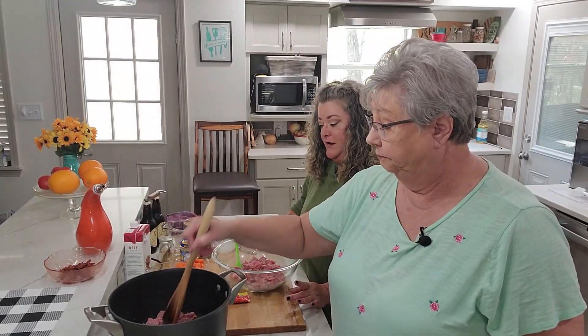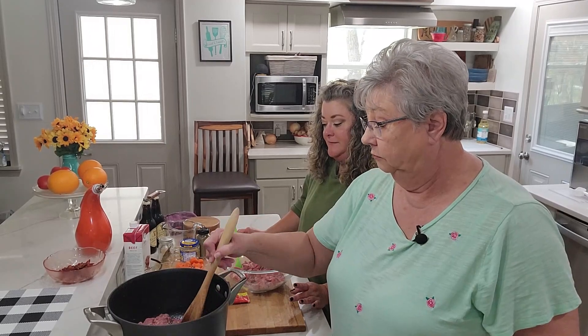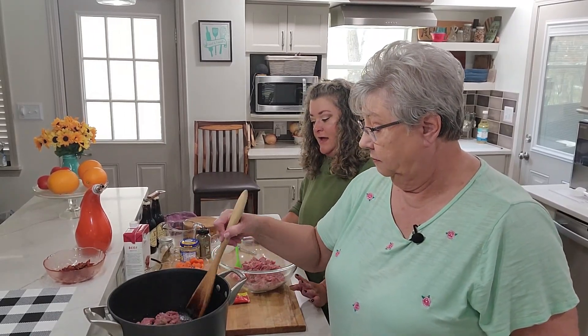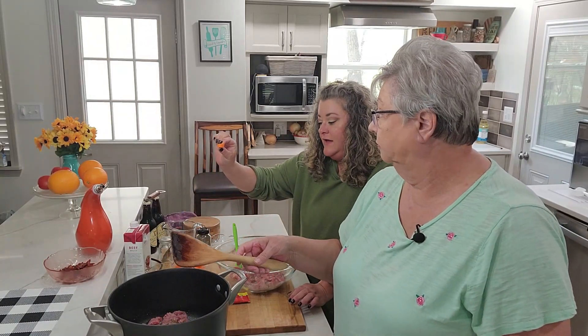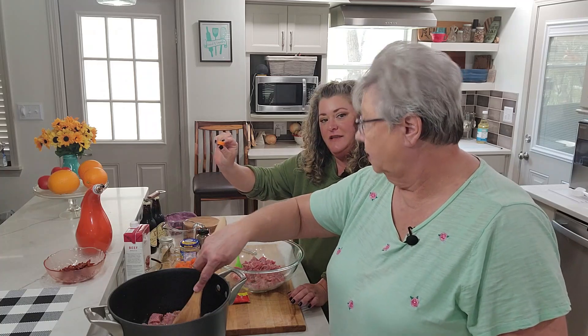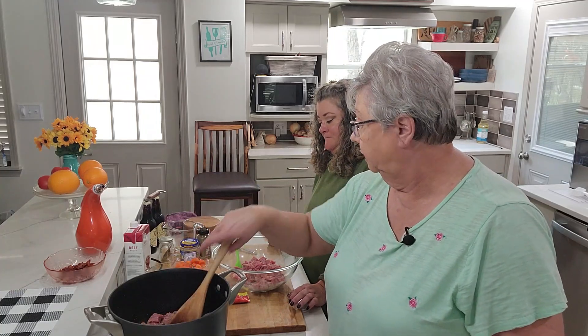There are two medium onions, three ribs of celery, and three carrots. We cut the celery and carrots in about half-inch pieces. If you want to use more, you can — that's going to be up to you.